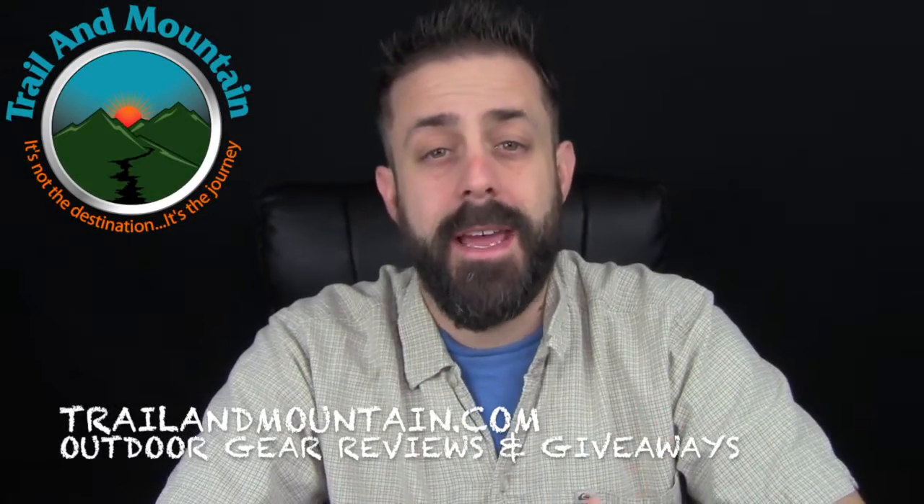Hey guys, what's up? It's Daniel with TrailerMountain.com and today I'm testing and reviewing some gloves from Outdoor Designs and Liberty Mountain. These are two great websites, so definitely want to make sure you check these guys out.